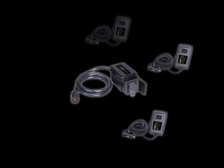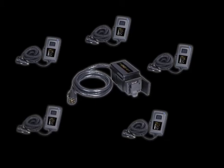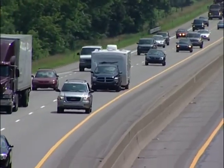You can pair any number of handheld devices to a single power module. Each will work exclusively with their assigned module and no other unless the pairing procedure is performed with another system. This prevents the possibility of interaction between separate trailers while on the road.